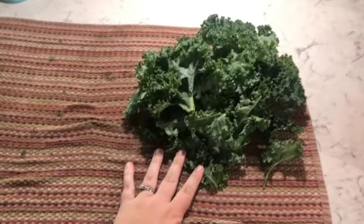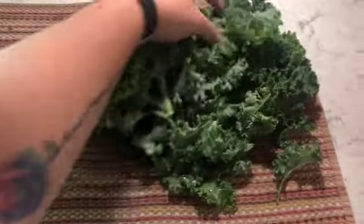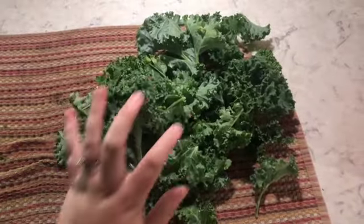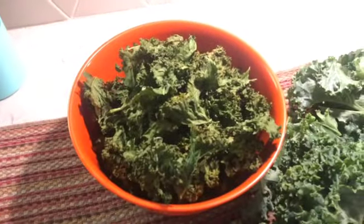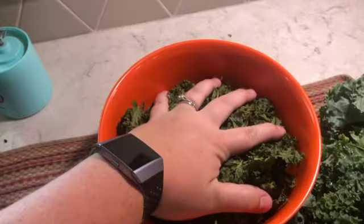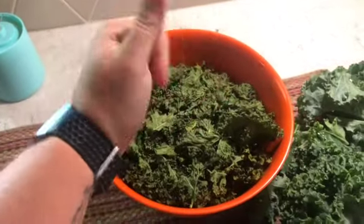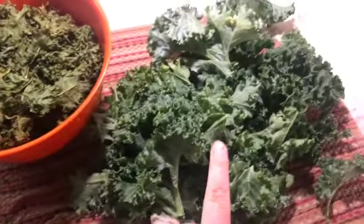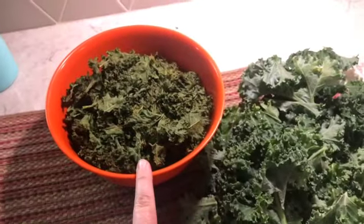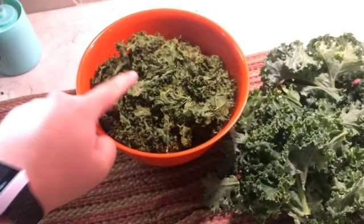The small amount left over I'm just going to cut up and mix into our salad for dinner tonight. But this is what I got off of the two trays. When I put it down I scrunched it into the bowl — you can see the difference between the fresh versus the dehydrated kale. Now I'm going to grind this down into a powder so you can see how I make my greens.